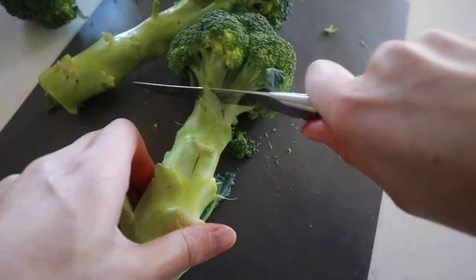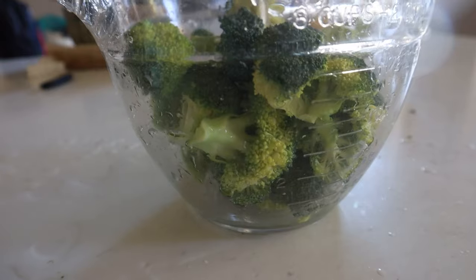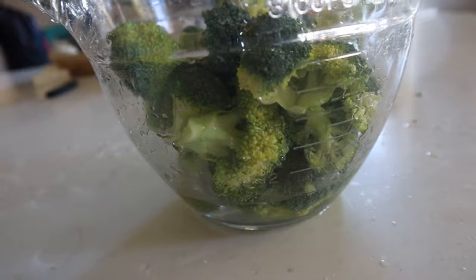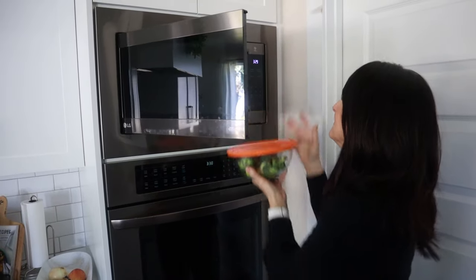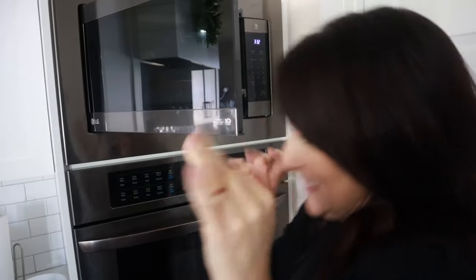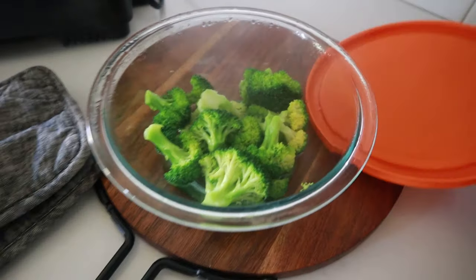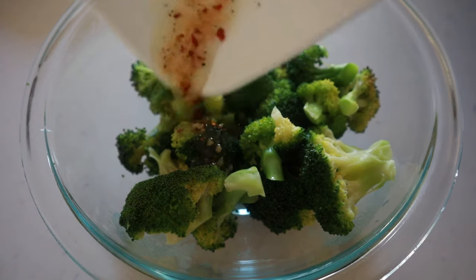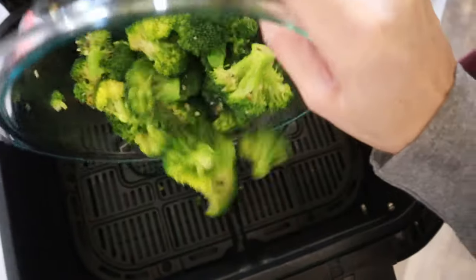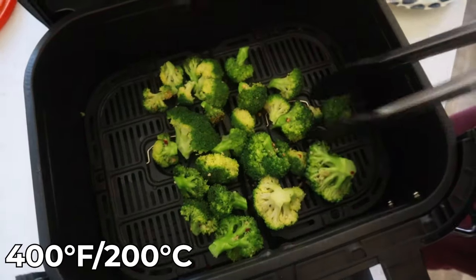Now if you really want to use fresh broccoli, I do have this hack. First take your fresh broccoli, chop it up, wash it, then place it in a bowl with a little water. We're going to microwave it for just two minutes — this is called parboiling — and parboiling the broccoli is going to keep it from getting all dried out in the air fryer. Then combine it with your seasonings and place it in the air fryer. Typically you'd air fry at 400 degrees for about five to eight minutes.